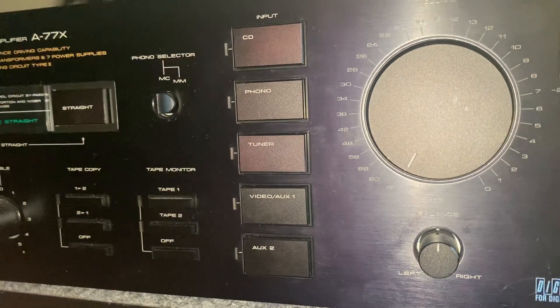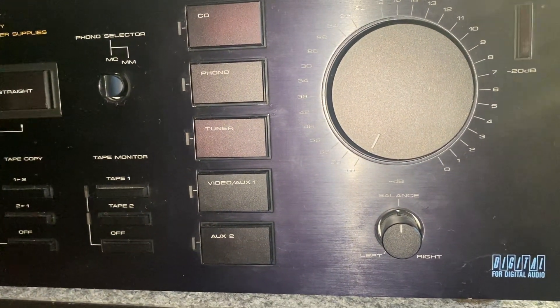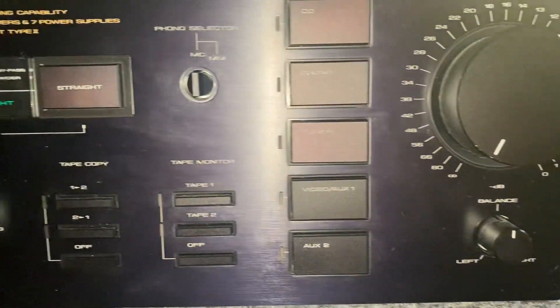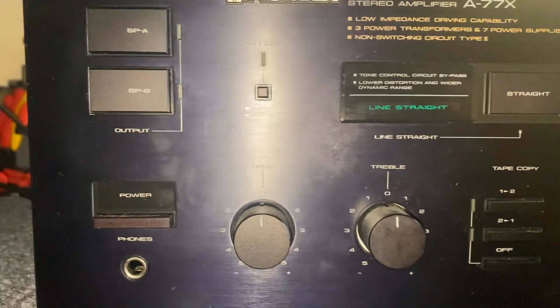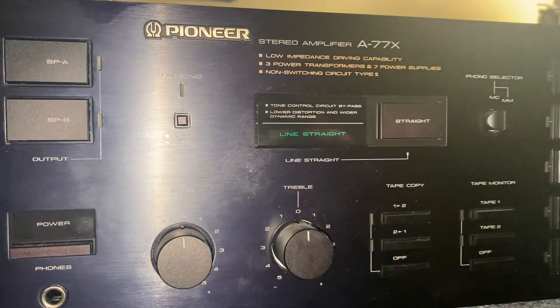He got it at a very good price from America. I wish it was mine — I really hope it's going to work. I haven't got this one in my collection. I've got big amps but not this one.